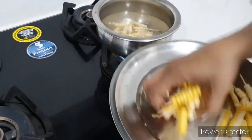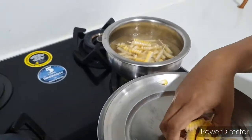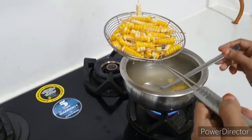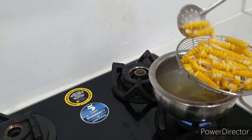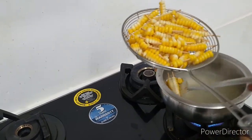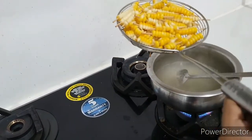Let's cook it using the fry method. Cook it well. This is the water for 2 minutes. For 2 minutes, we will get the water — done.